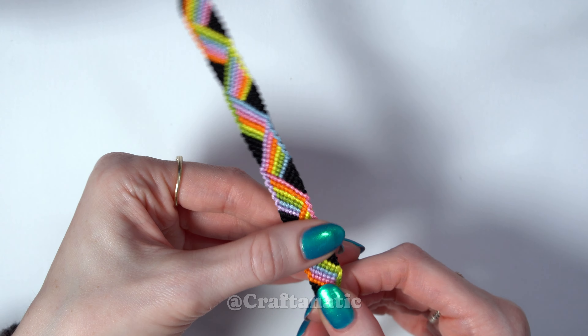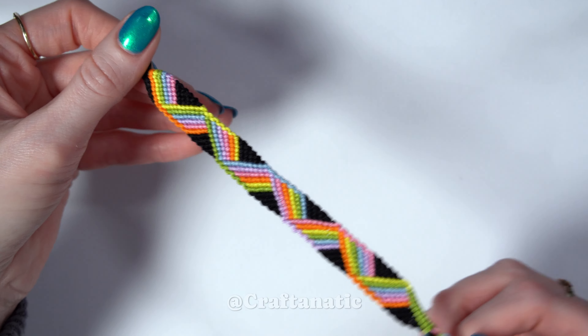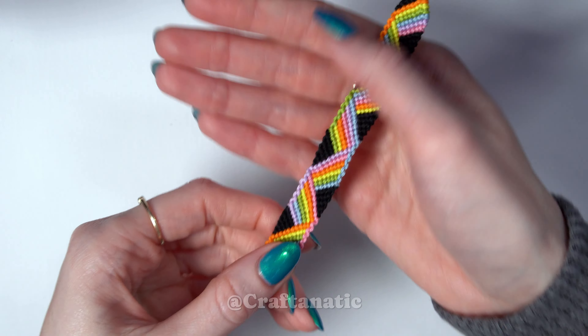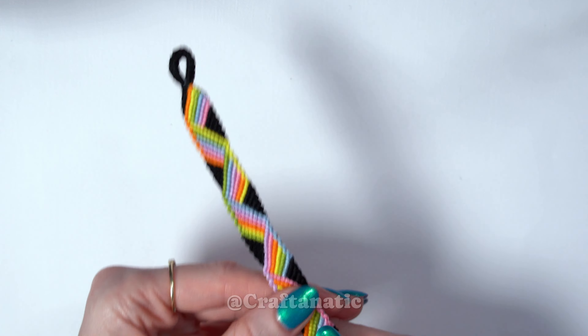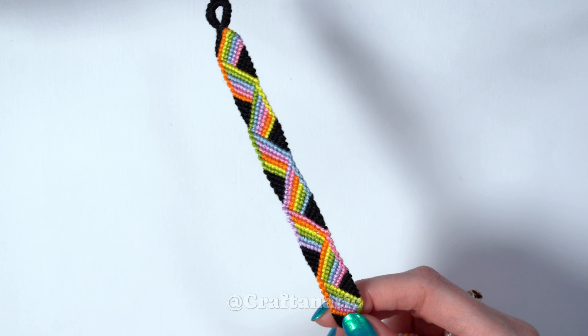Hey everyone! Thank you so much for clicking on this video today. If you want to learn how to make this really fun sort of rainbow ribbon friendship bracelet, which I'm assuming you want to because you clicked on this video, then go ahead and keep on watching.